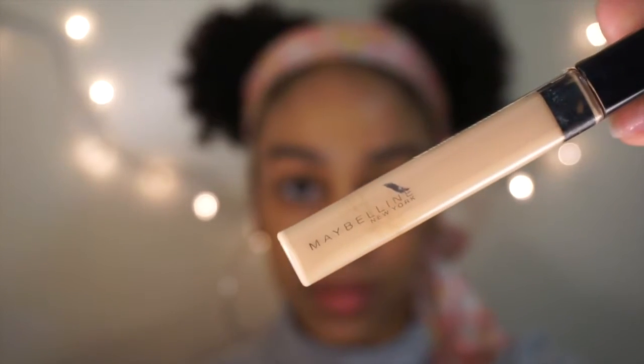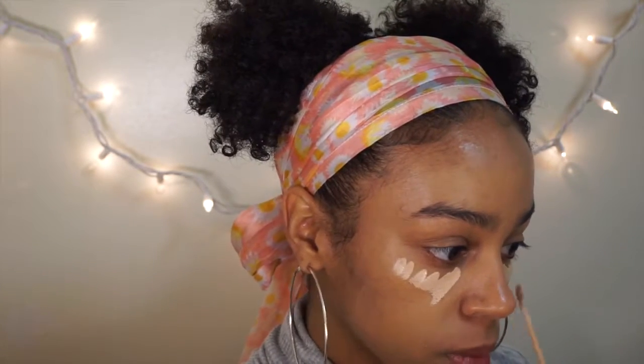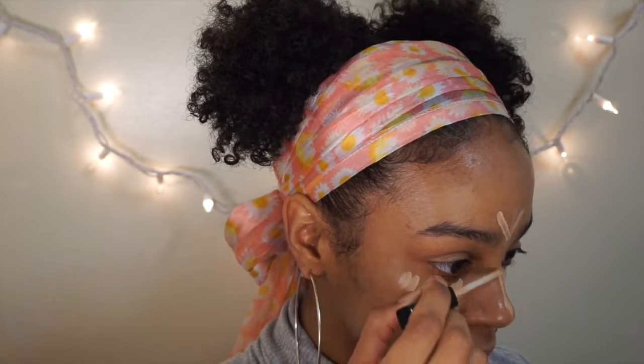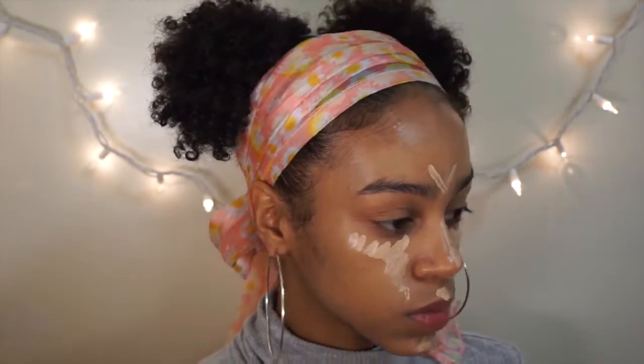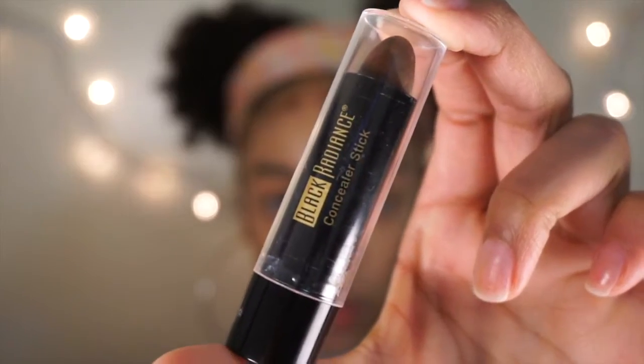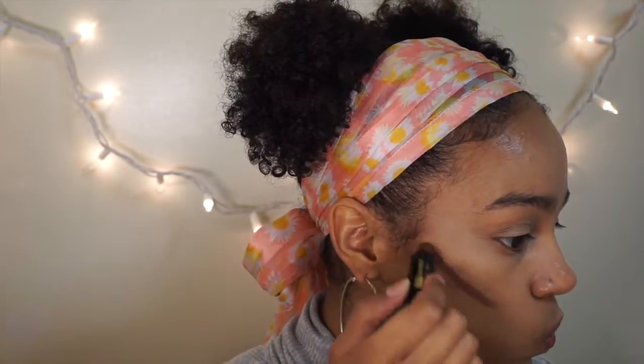Then I take the Maybelline Fit Me concealer in the lightest shade — I'm not really sure what the shade is, I'll put it in the description box below — and I'm going to blend that out using the same blender.